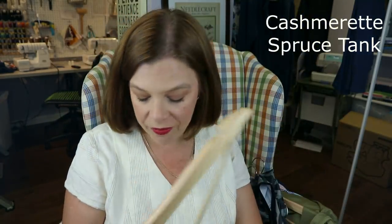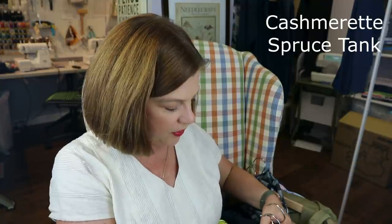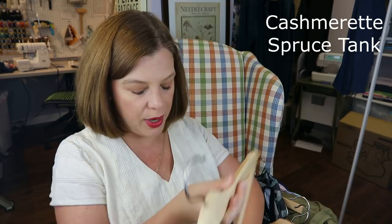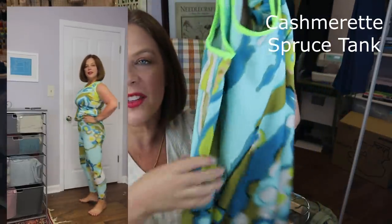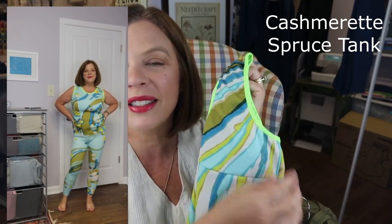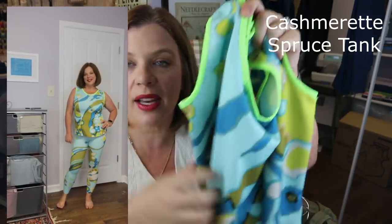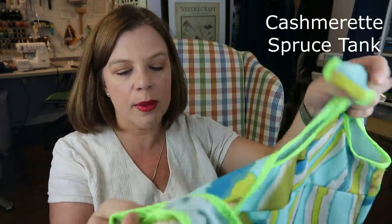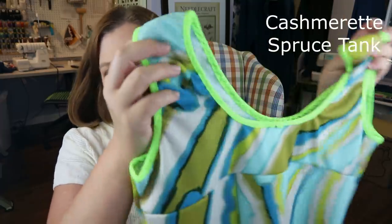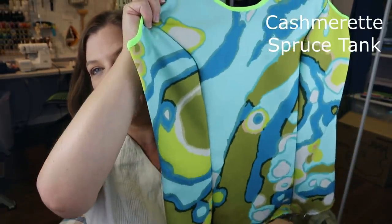For my final Spruce Tank, I used a psychedelic activewear print that wasn't nearly as stretchy as I thought when I bought it. I used all the same fabric since it's such a busy print. There's something about neon that just screams workout wear. I also did the scoop neck on this one, just like the navy one. You still get the slimming effect because of the seams. I have some matching leggings for this that we'll talk about on Tuesday.